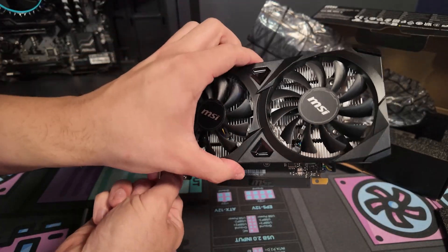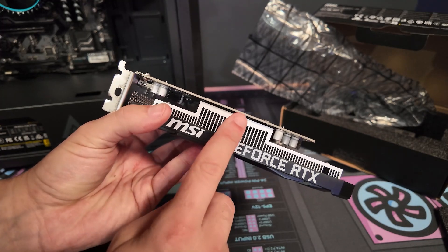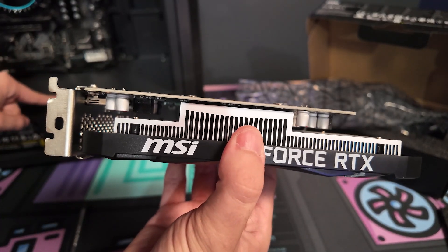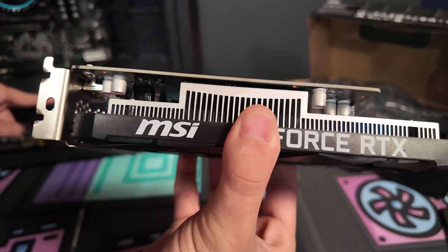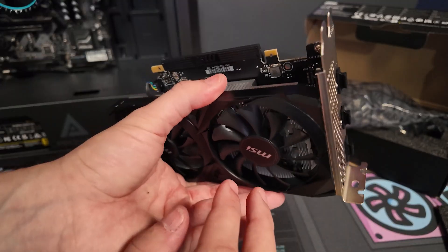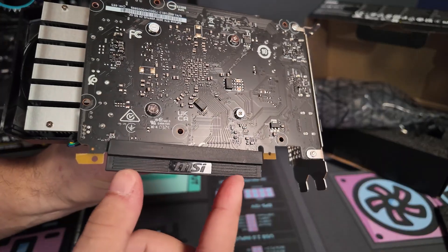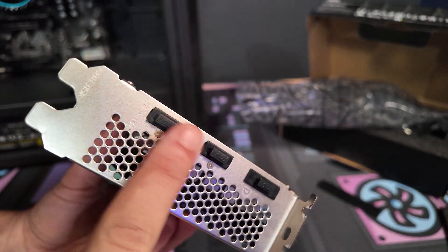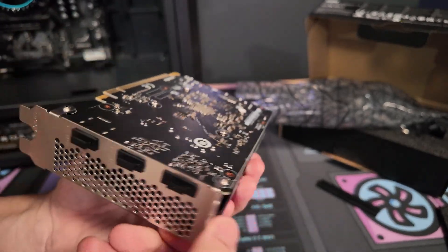One of the benefits of this GPU is it doesn't need external power, so we won't need the PCIe cable in the basement of this PC — we can just plug it in and pretty much be done from there. Before we put this in, make sure all the protective film is off. Sometimes there'll be film around here and usually some sort of protection right here. You can keep those on for now or take them off — either way, it doesn't really matter.